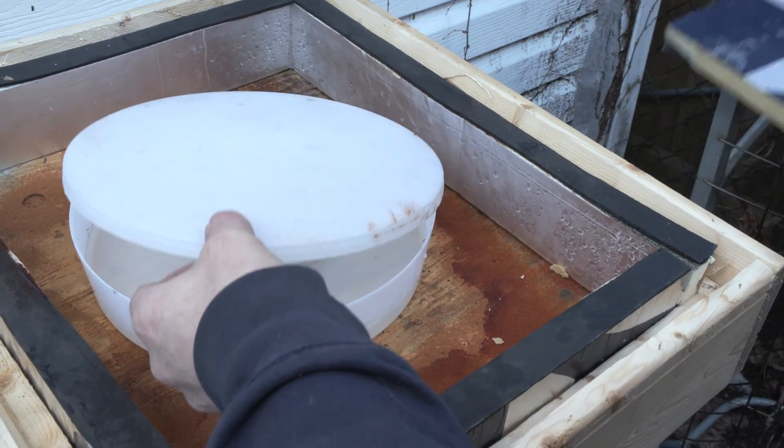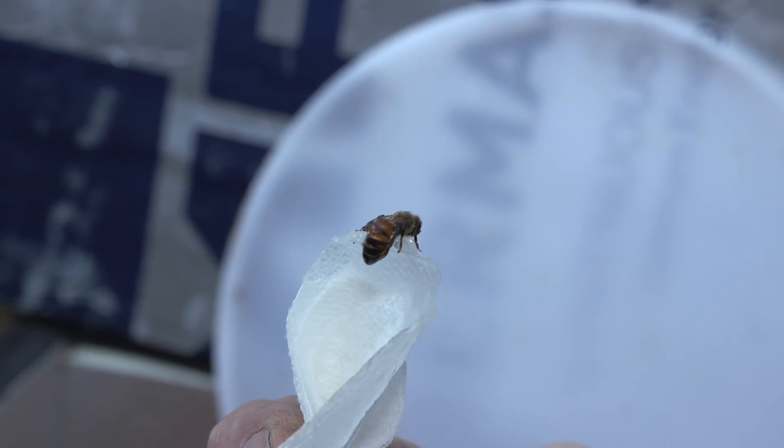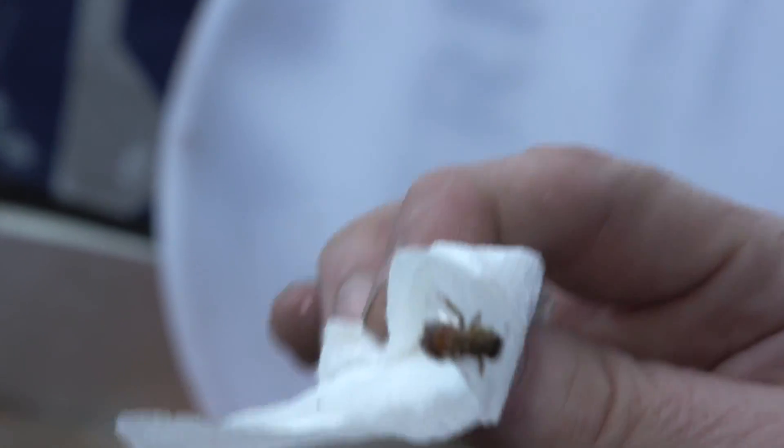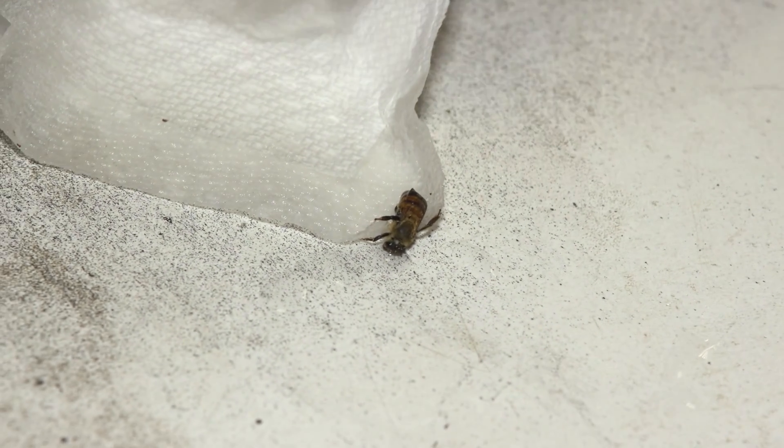I was filling up and cleaning my bee feeder when one of my bees escaped and got completely covered with sugar water. Completely soaking wet. It was about 20 degrees outside and the bee's temperature quickly dropped to the point that the bee could not move.